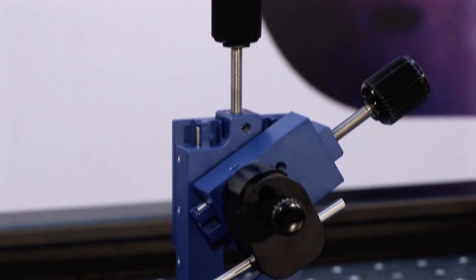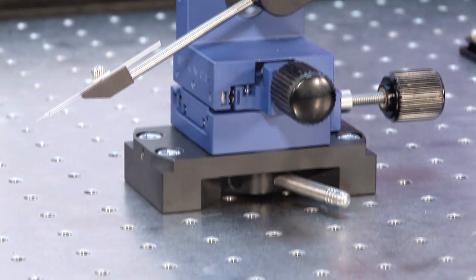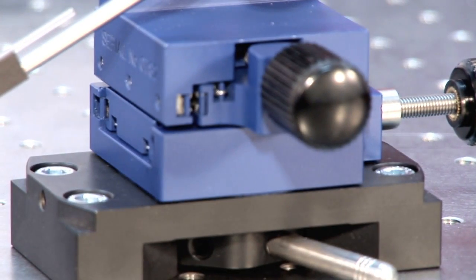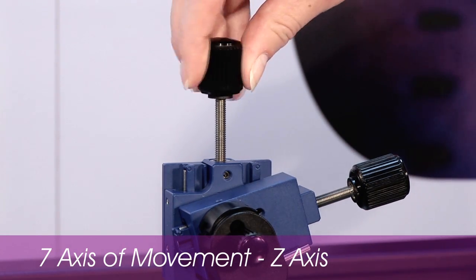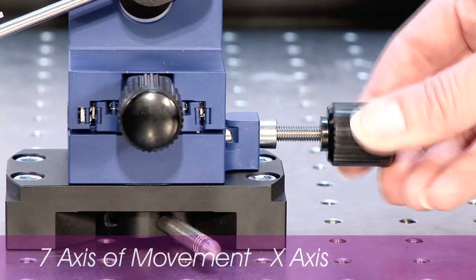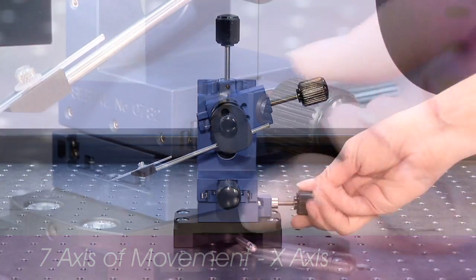The LBM7 Manual Manipulator was designed and developed in conjunction with scientists to achieve absolute practicality, accuracy and increased productivity, bridging the gap between coarse manipulators and micro manipulators. The LBM7 has seven axes of movement — four linear and three rotational. This, combined with a one micron resolution, provides a complete positioning tool for a range of applications.